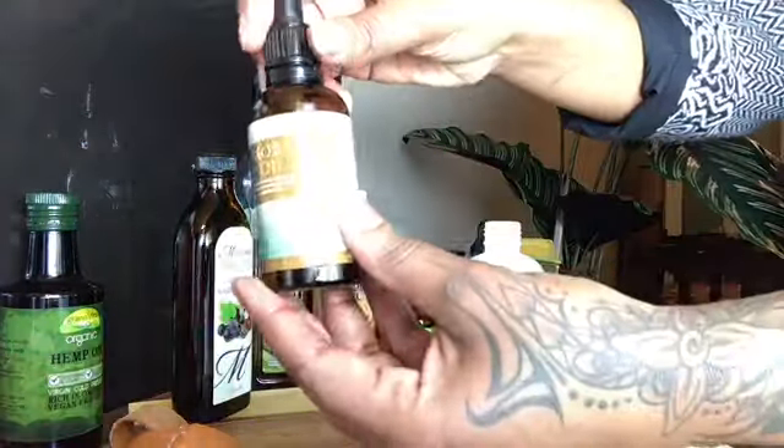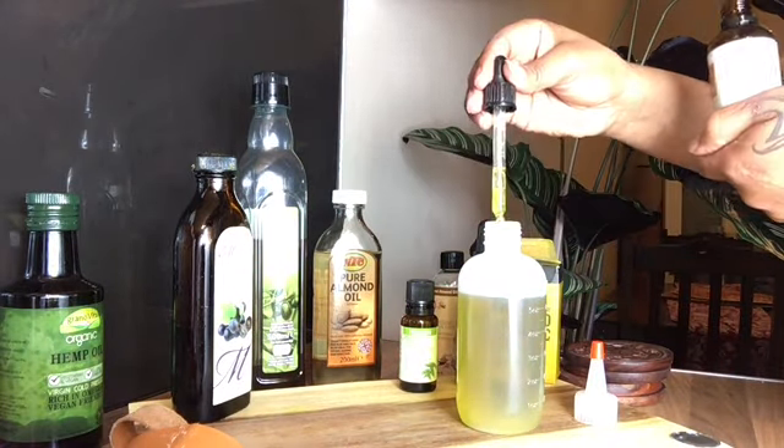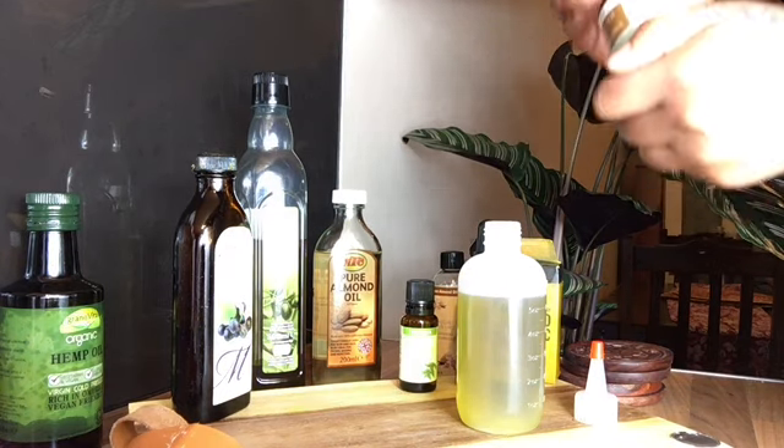Now moving on to the baobab oil, which is originally from Africa. 100% pure baobab oil nourishes our hair follicles and imparts suppleness to the strands.